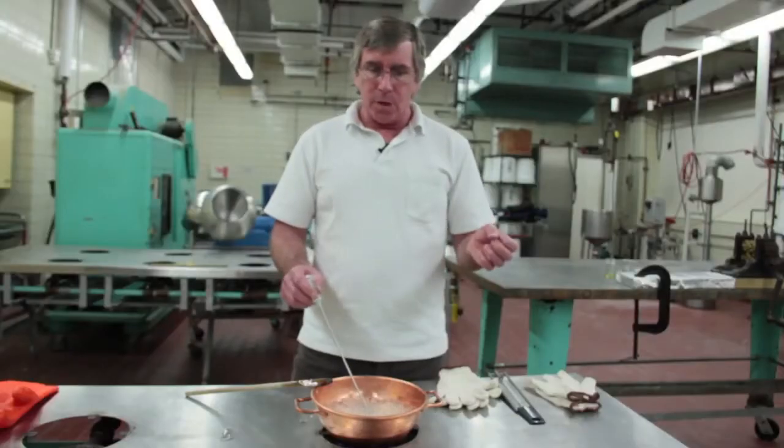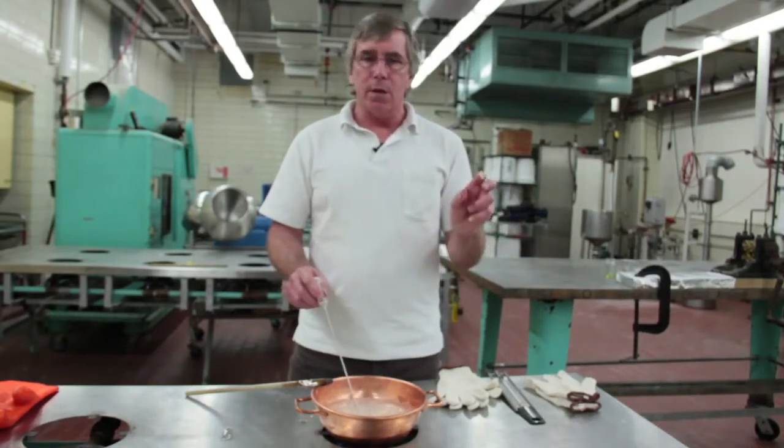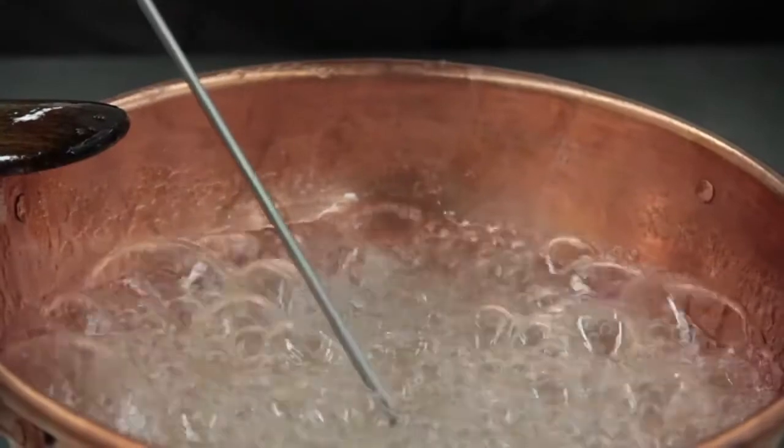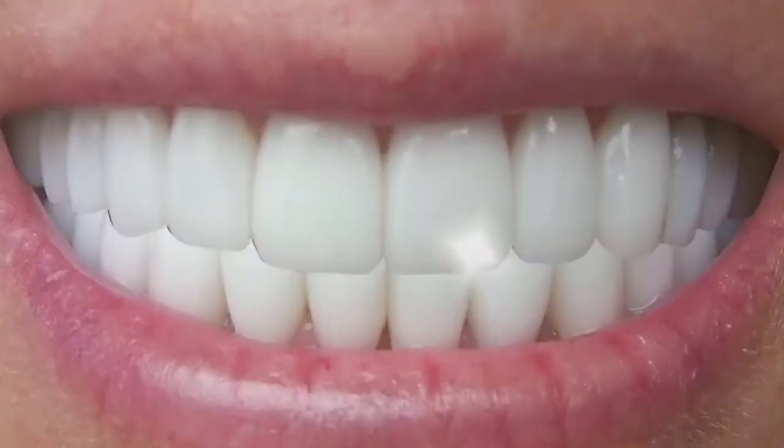it forms a coherent mass that you can take out and form into a ball that can still be manipulated — it's plastic enough to be malleable, but it's still a firm ball that can hold its shape.